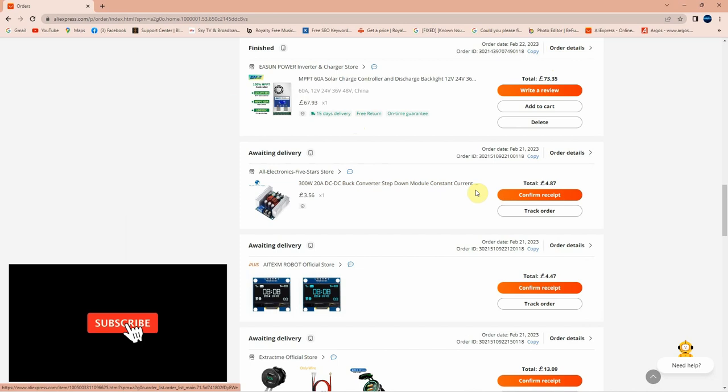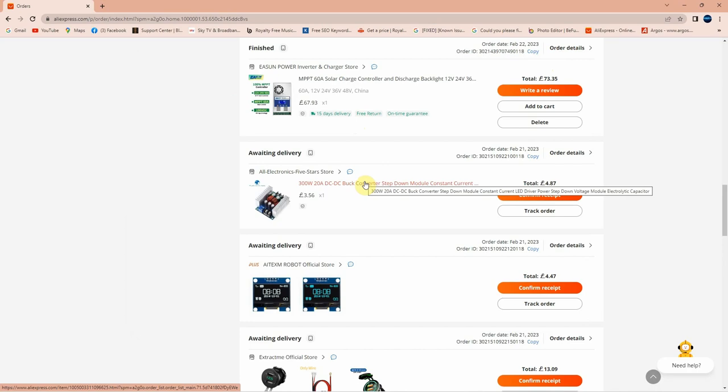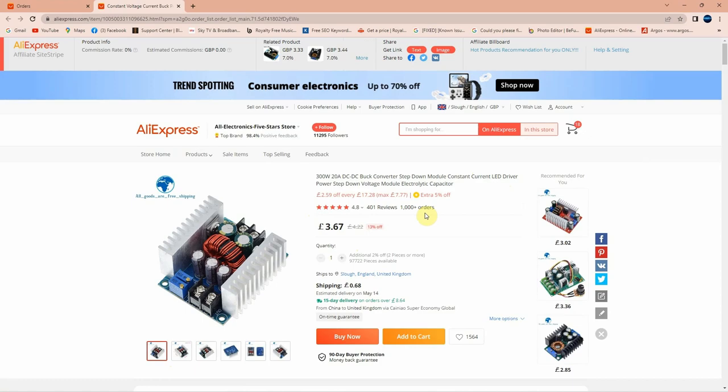The buck converter was ordered through AliExpress on 21st February and received on 7th March — again 14 days delivery. I paid a total of £4.87. The listing shows 68p shipping to UK, and £3.67 for the product. It's a 300W, 20A DC to DC buck converter step-down module, constant current, LED driver power, step-down voltage module with electrolytic capacitor.